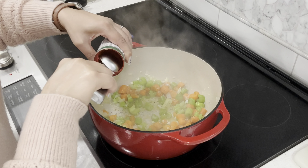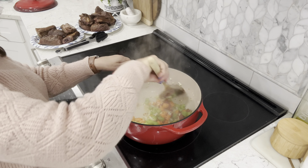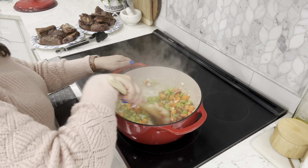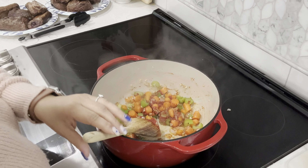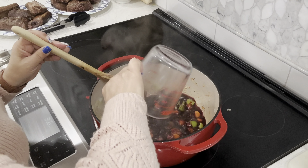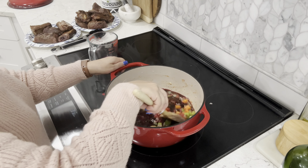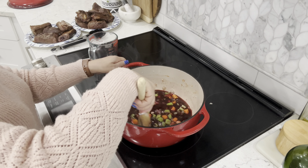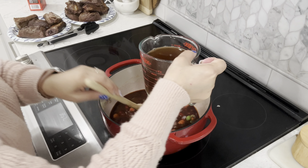Add two to three tablespoons of tomato paste to coat the veggies — I went with three because I have quite a few ribs. Add three cups of Estancia Merlot red wine; nothing expensive. Any Merlot or Cabernet Sauvignon works well. Compounds in red wine add deep, rich flavors to the braising liquid. As the short ribs simmer, these flavors are absorbed into the meat, which is why the ribs are dark in the end.